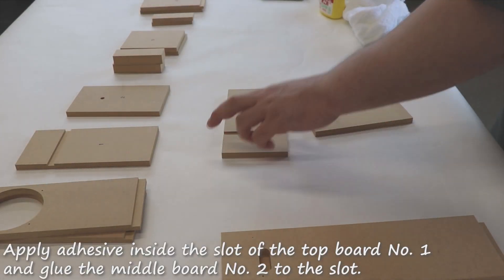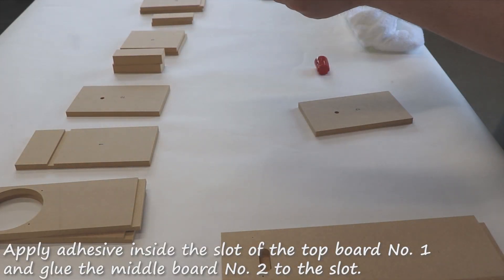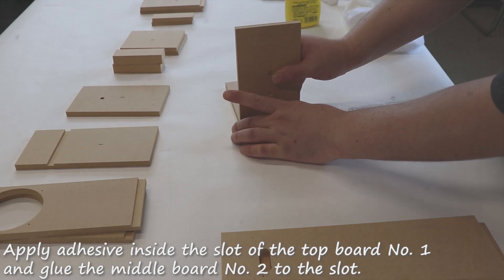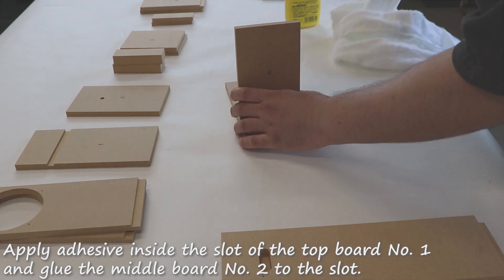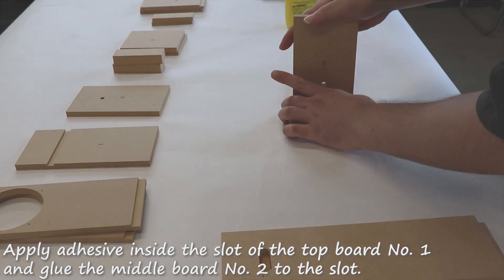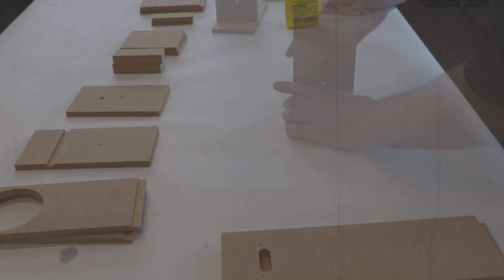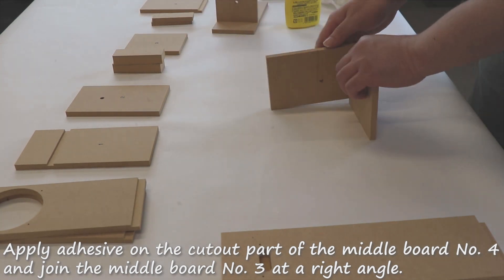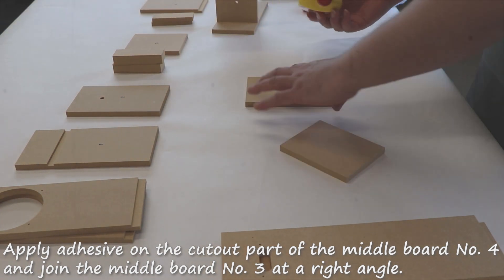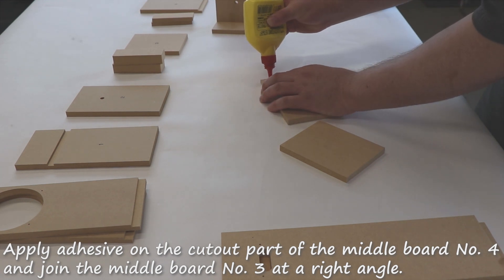Apply adhesive inside the slot of the top board number one and glue the middle board number two to the slot. Apply adhesive on the cut out part of the middle board number four and join the middle board number three at a right angle.